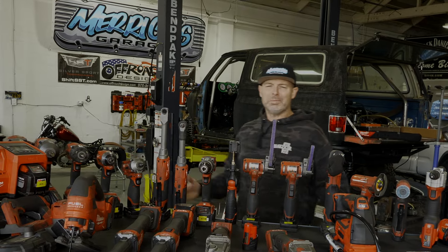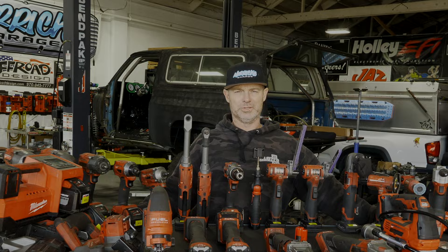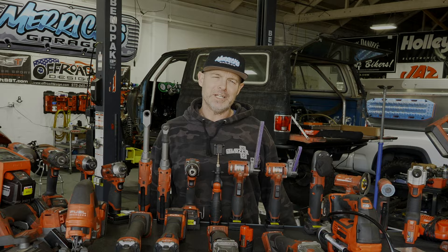What's up guys? Welcome to a special episode of Merrick's Garage. We're going through the Milwaukee tools and I'm going to show you how awesome some of these tools are. There are definitely some tools up here that you guys should have in your collection, maybe some that you don't need, but we're going to get into that today.